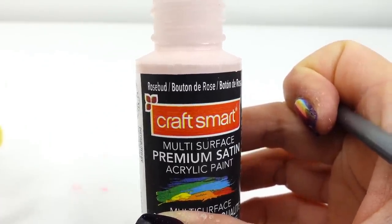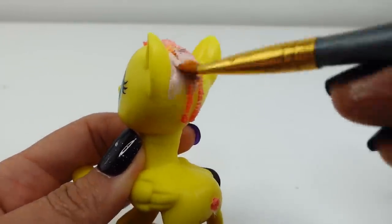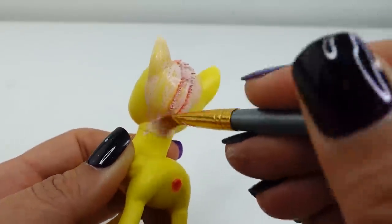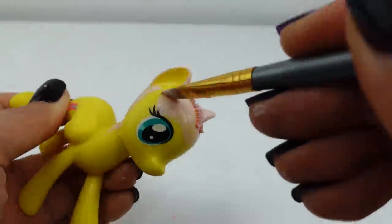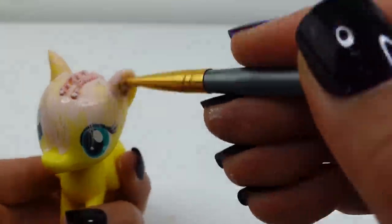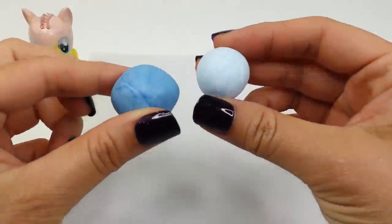Next we're going to paint her scalp. The color I'm going to be using is rosebud. At this time we're only painting the top of the head and the back of the neck, because we'll be baking the pony to dry the clay and the paint will fade from the heat.